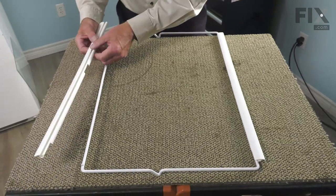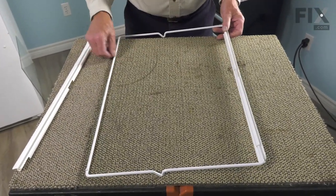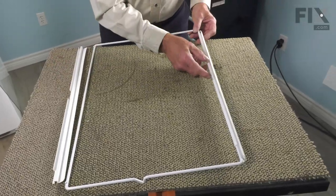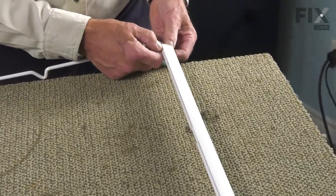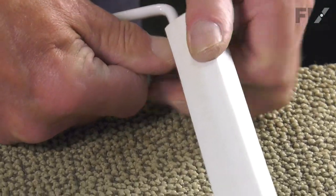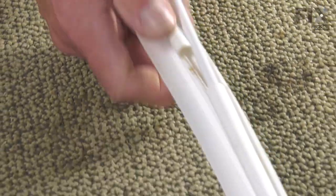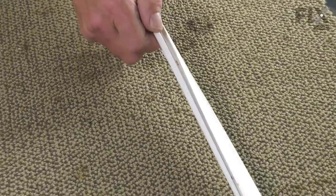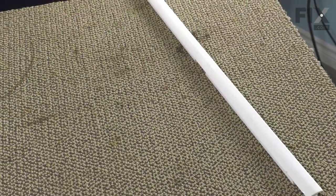We need to pop those two pieces of trim off of the wire frame. The rear one will come off relatively easy. The front one has a little tighter fit, so just start at one end and pry it away. We can then discard the old frame.